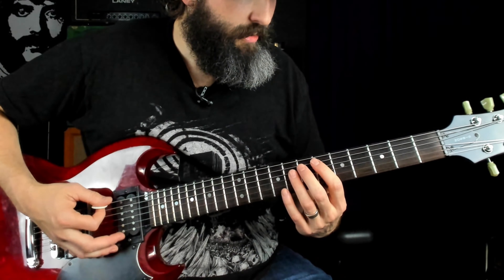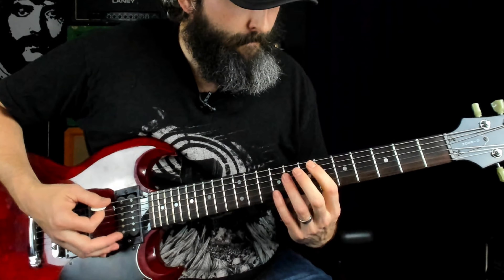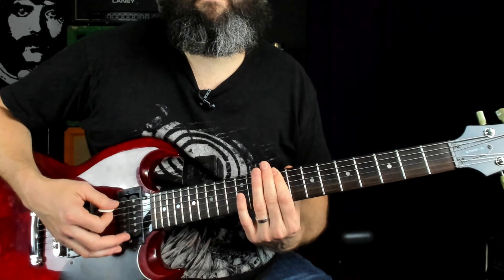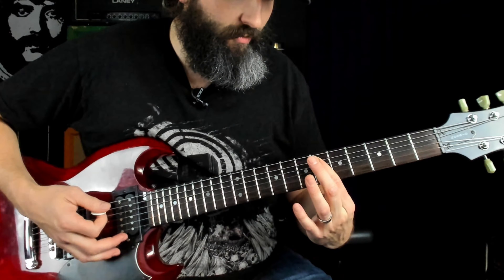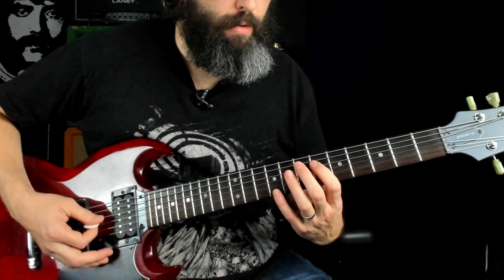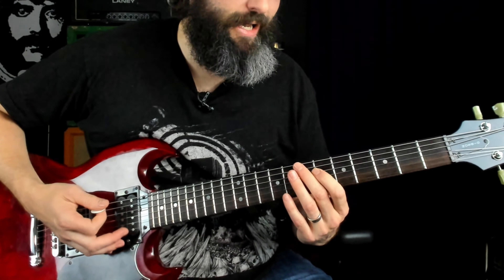The next riff — again, we've got the root here on the fifth string, this flat second interval, and this major third interval down to a minor third. Then we've got a flat fifth, a flat sixth, and a perfect fourth. That flat fifth is another one of those intervals of doom — really uneasy sounding intervals.